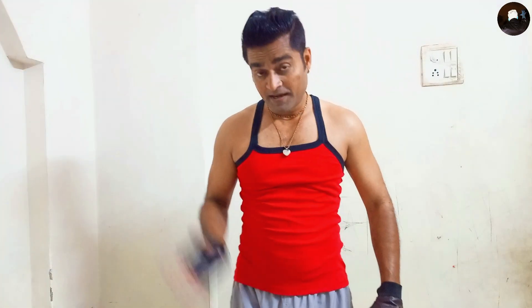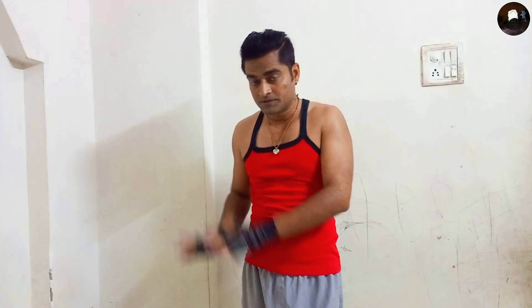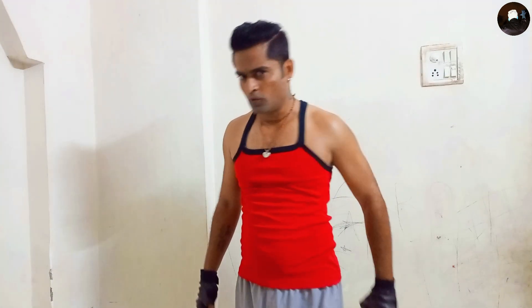Okay guys, my Namaskar is done. Now I'm going to do push-ups. Let's go.